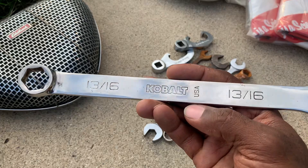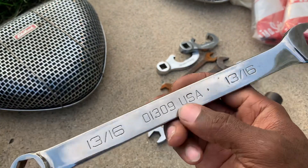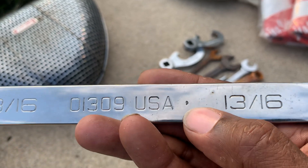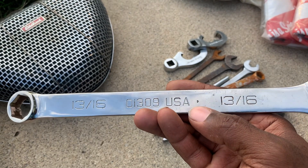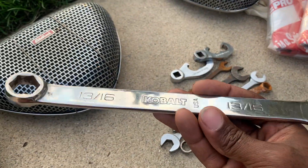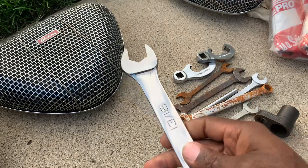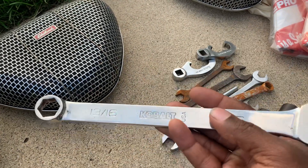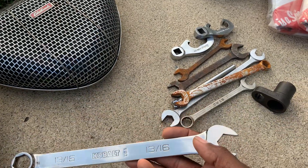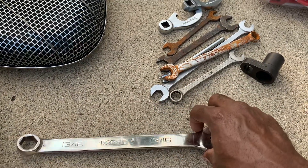These are the Cobalt USA wrenches — the ones that have the date code on them, which is the Snap-on date code. I believe they were built by Williams. These wrenches are incredibly hard to find. I found one wrench so I grabbed it, and hopefully there'll be more when I go back tomorrow.